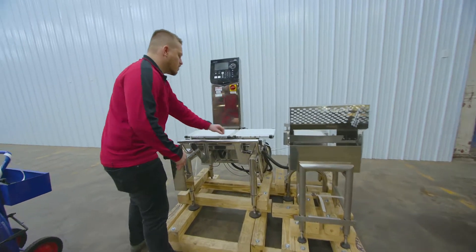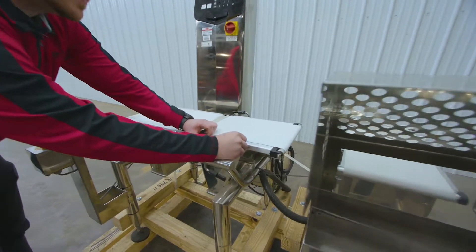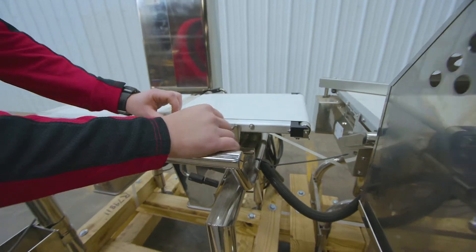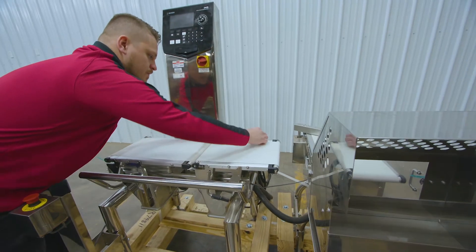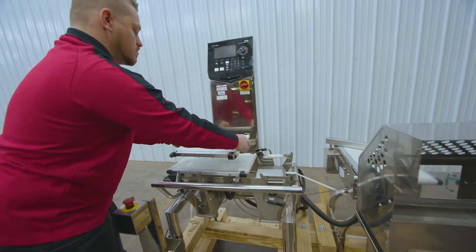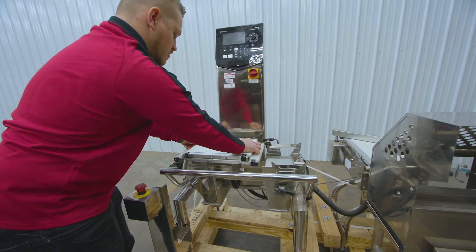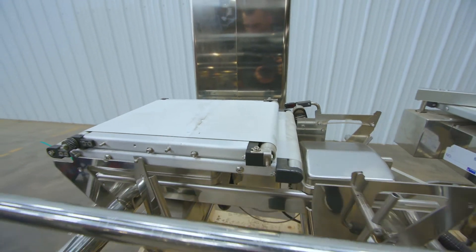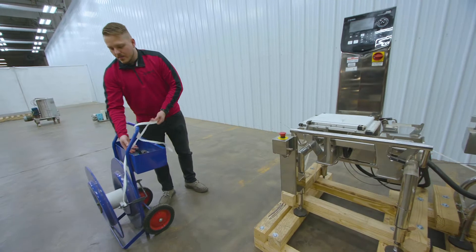The first thing on these Anritsu machines is they have these clips right here holding the conveyor in place. All you have to do is pop these out on each side. This removes from the belt — turn it upside down, place it on the belt that doesn't have the load cell, and then all you have to do is strap that to the other conveyor.